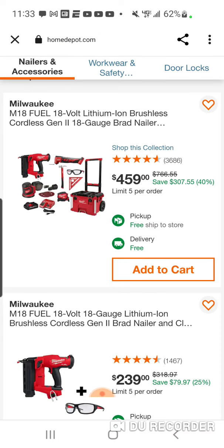We saw this one during the holidays — I want to say it was like $559. So you're saving $100; you're really not saving $307. If you itemize everything out at $459, it's not a bad deal.